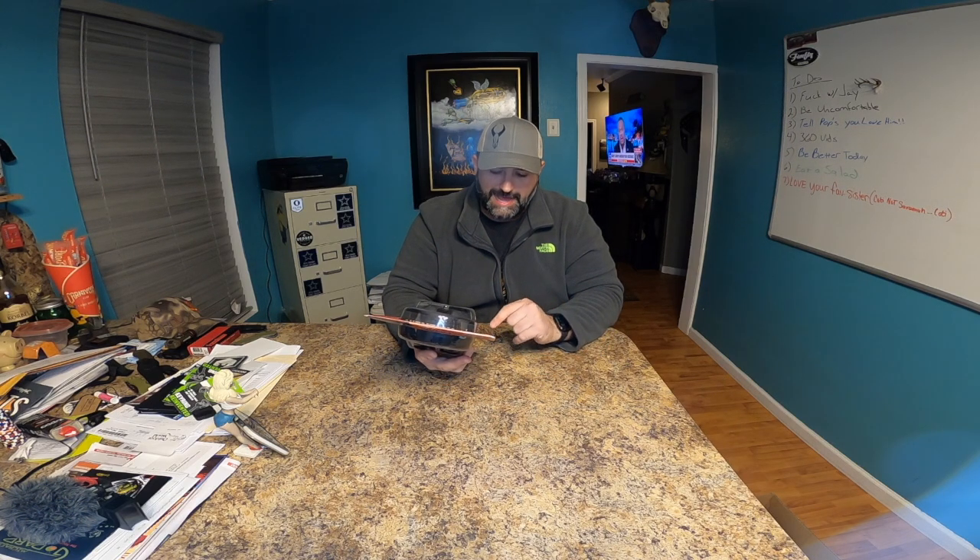Two AAA batteries included, recessed volume knobs — I like that — Bluetooth sync, and high gain omnidirectional microphones.